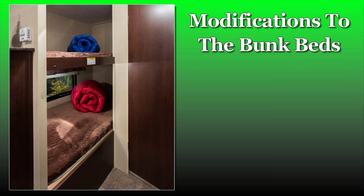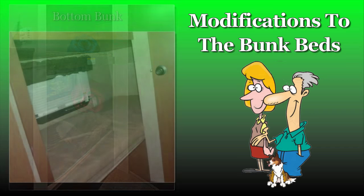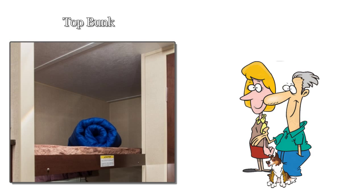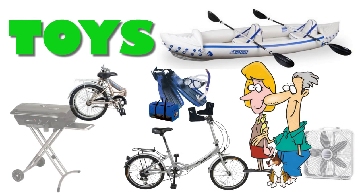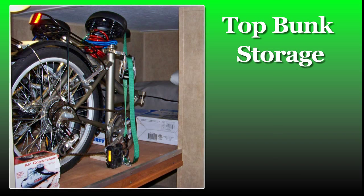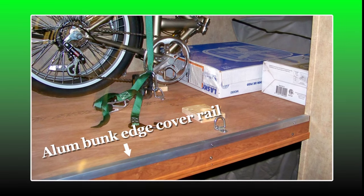Since we are modifying the camper for the two of us, we would use the bottom bunk as a guest bed or daytime rest area, and the top bunk we would convert into a garage area for our camping toys. Bikes are stored at the front of the bunk — it puts their weight directly over the camper's axle.